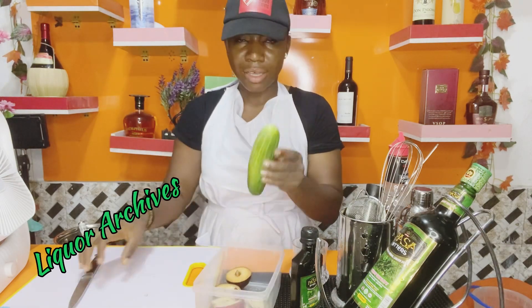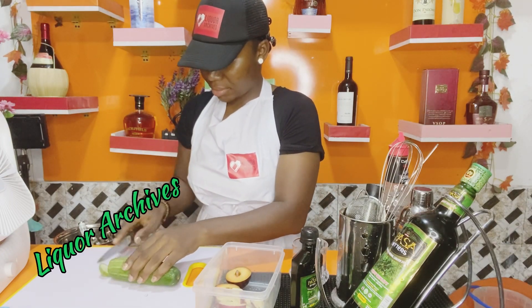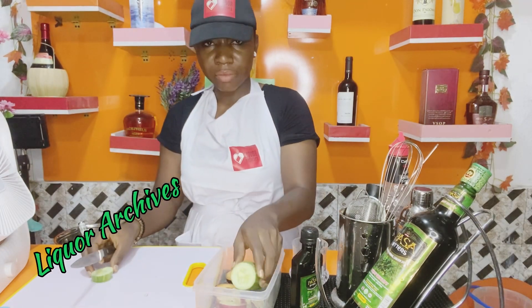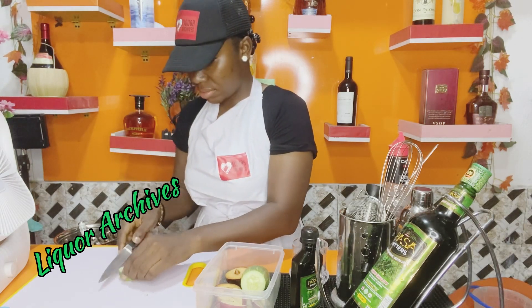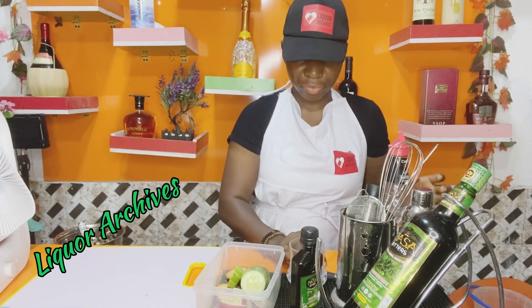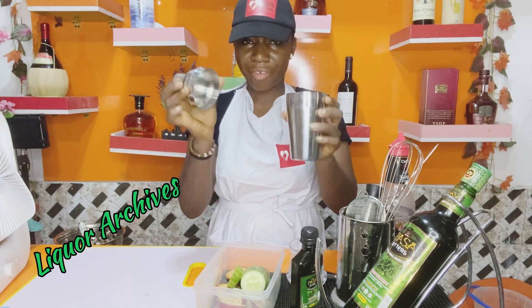I'll also cut the cucumber, but as I said earlier, that's going to be for my own personal recipe. I'm a fruit lover so every fruit will go in for mine. But my husband is selective, so I'll keep the cucumber aside — it's just apple that we need for him.